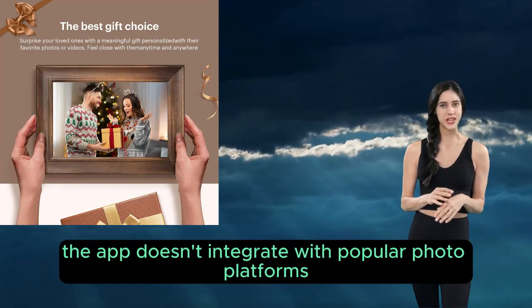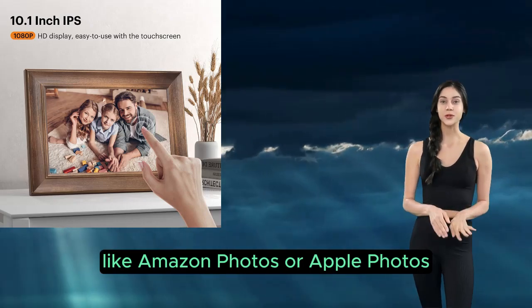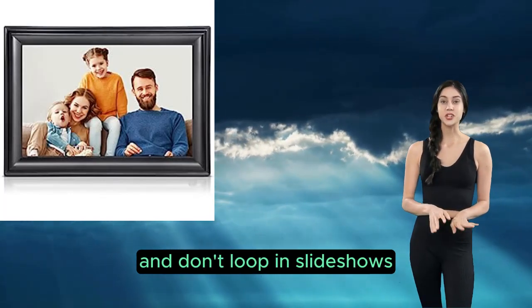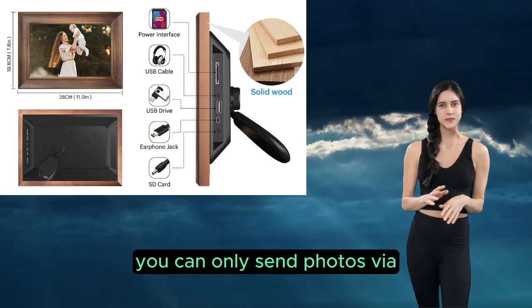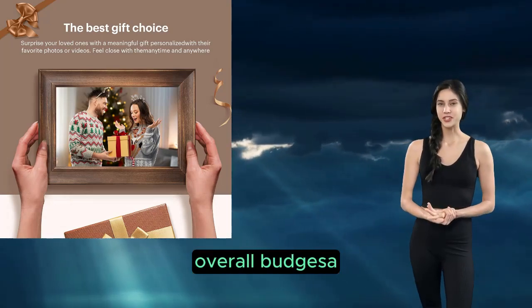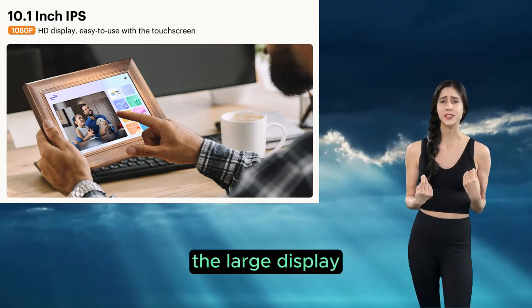Limited video support: videos are capped at 15 seconds and don't loop in slideshows. Restricted email sharing: you can only send photos by email from specific providers. No battery — requires a constant power connection.